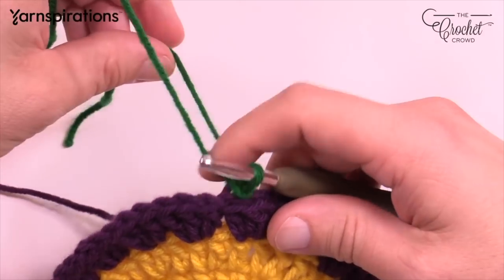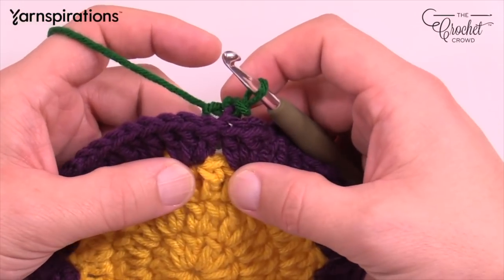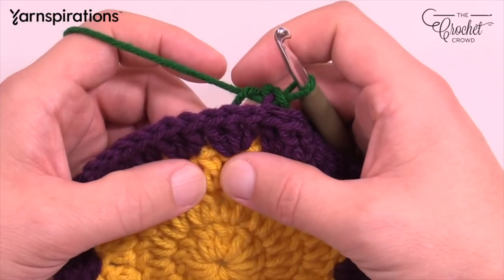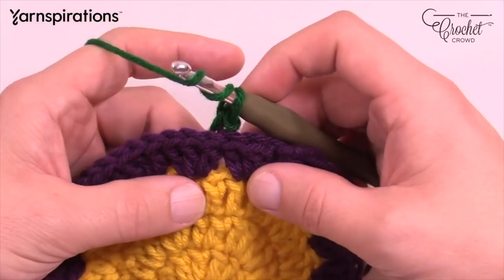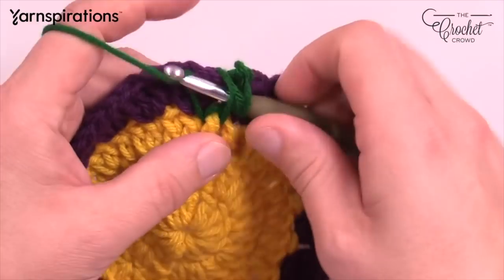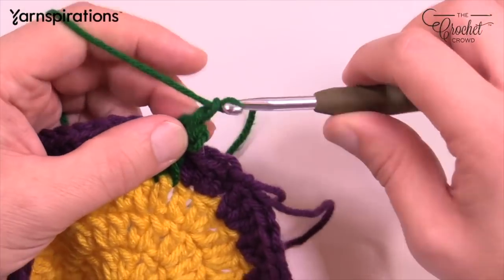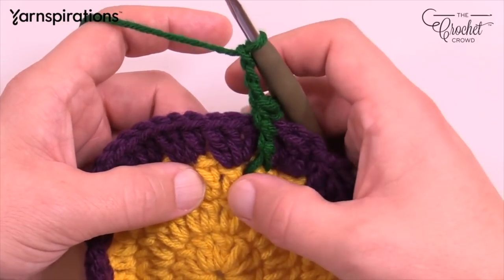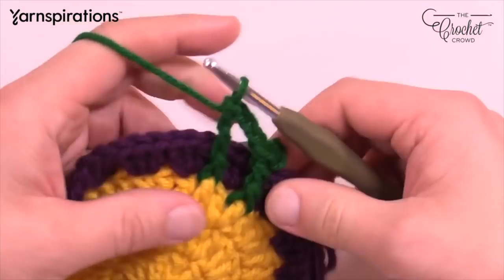Skip the next one and go into the one in between — it's going to be a front post treble. Wrap and wrap, go around it, then pull through, pull through two, two, and two. Now chain three: 1, 2, and 3. Skip to the next one directly in between the two groups — wrap the hook twice and come through, pull through two, two, and two. You have 18 front post trebles going all the way around — continue that all the way around.